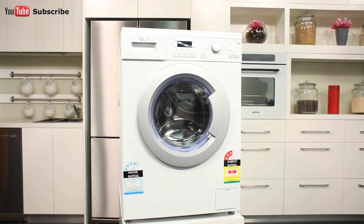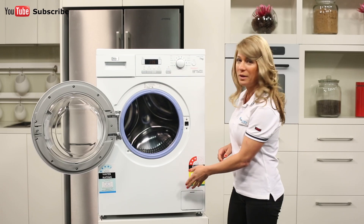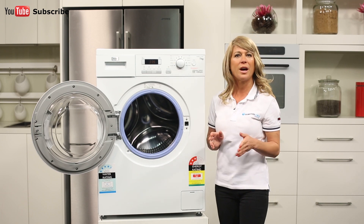If you're installing this washer yourself, remember to make sure the machine is level to keep it from becoming unbalanced during its spin cycle. The four feet down the bottom are adjustable in case of uneven surfaces.